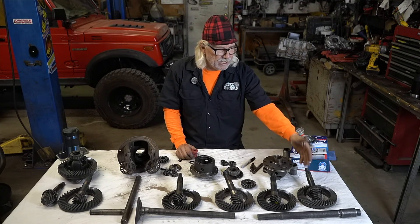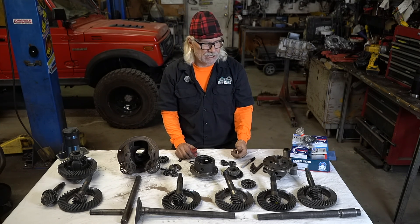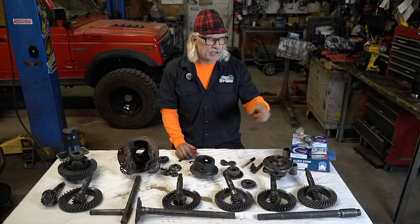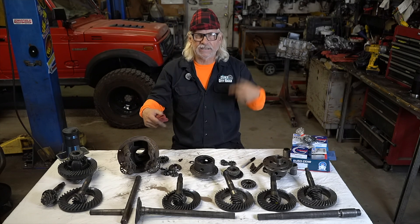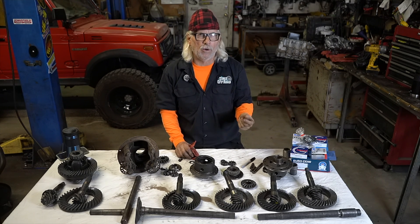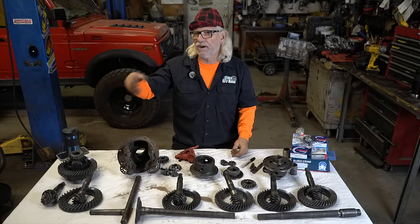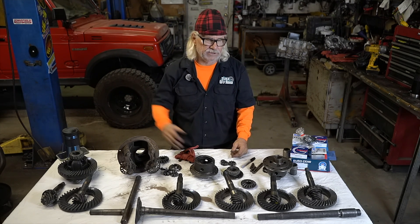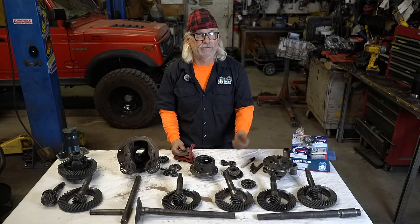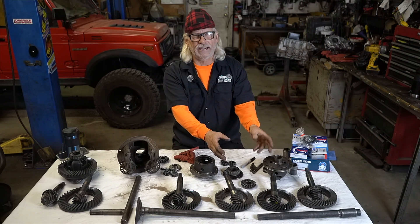What does 5:12 mean? It means the pinion has to go around five and a half times for the ring to go around once. Does that mean the tire goes around once? Yes, if it's locked. If it's open, one tire might go one way and the other differently. It's almost impossible to know what the gear ratio is with everything assembled inside an axle housing — you have to remove the gears, count the ring teeth, count the pinion teeth, and divide the larger by the smaller to get your ratio.